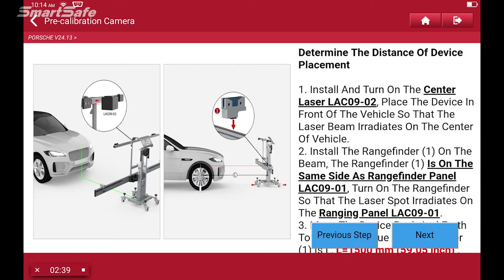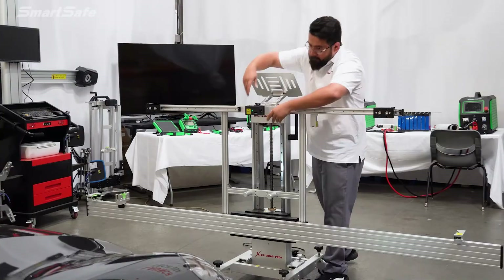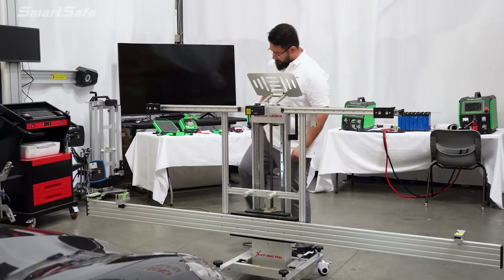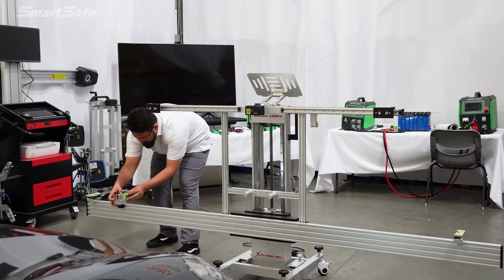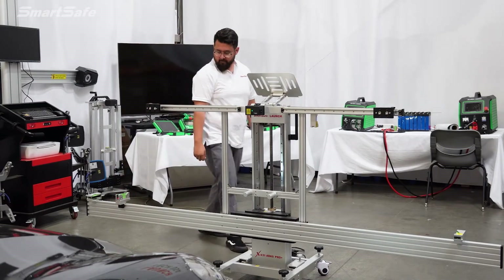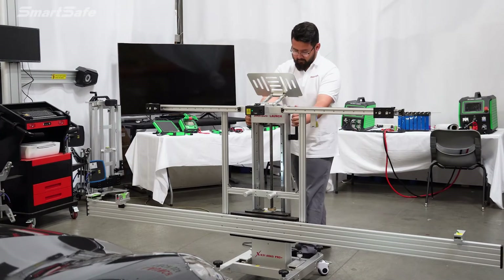The next step is to determine the distance of the frame. We're going to install and turn on the center laser, and then turn on the range finder laser. For this particular vehicle the distance should be 2100 millimeters, so we'll go ahead and move the frame into position.